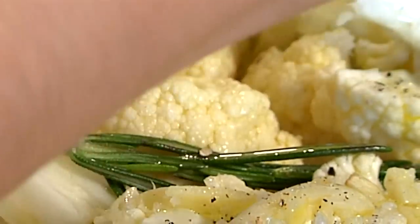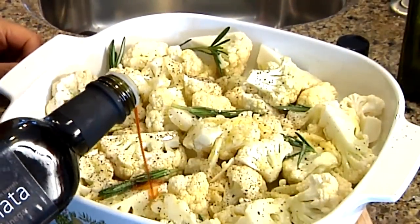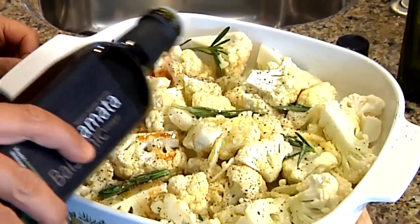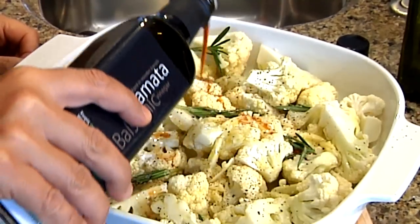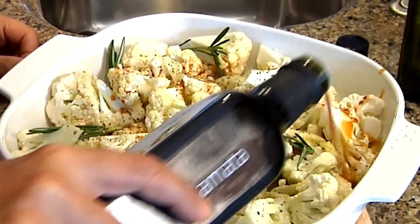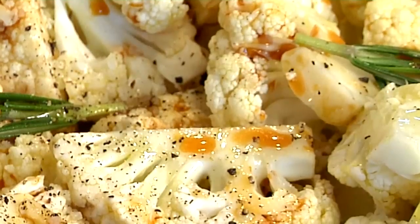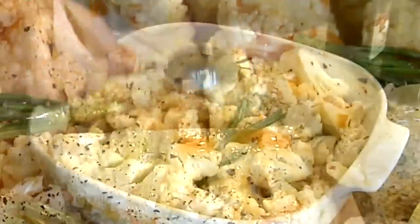Just a little bit of cracked pepper. I'm going to toss it with a bit of Greek balsamic vinegar — this particular vinegar comes from Kalamata. Just a little; you need some acid. You could also do lemon juice if you're not a fan of balsamic vinegar.